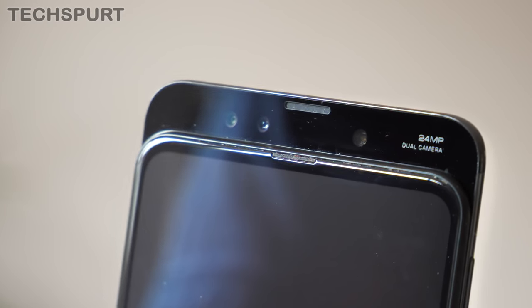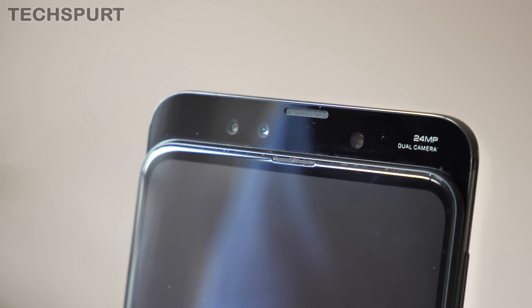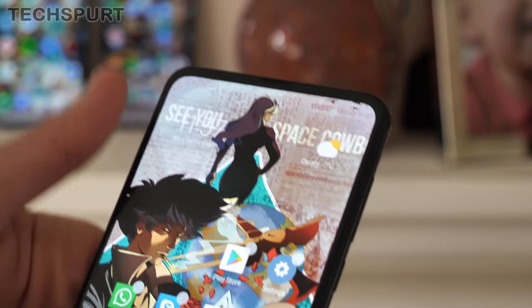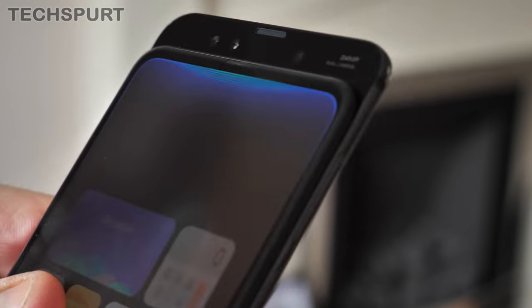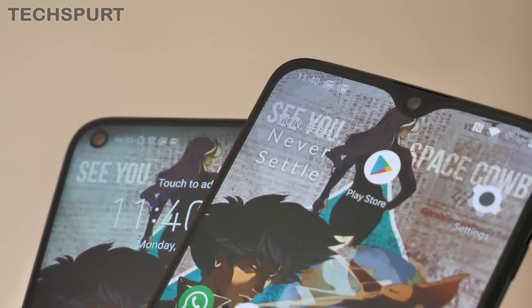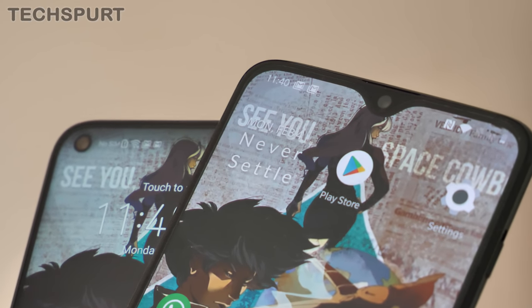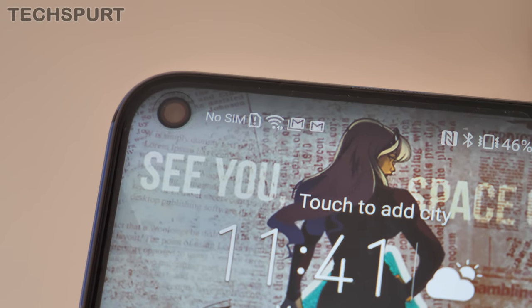Now let's look at those front-facing cameras. The Xiaomi Mi Mix 3 has the most intriguing selfie tech — a 24-megapixel primary snapper and a secondary 2-megapixel depth sensor, hidden inside the phone behind a slide-up mechanism. The OnePlus 6T is more straightforward with just a 16-megapixel single-lens snapper. The Honor View 20 sports a 25-megapixel lens in a funky punch-hole configuration.